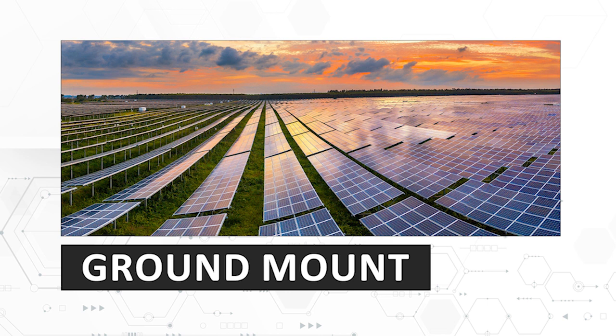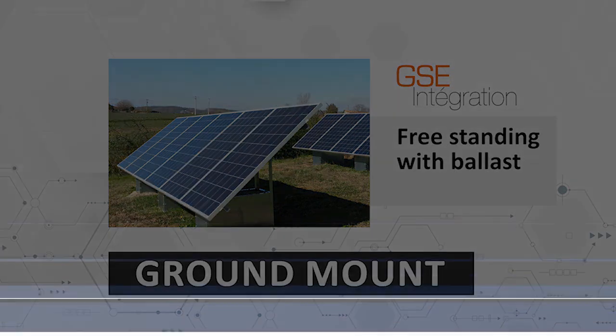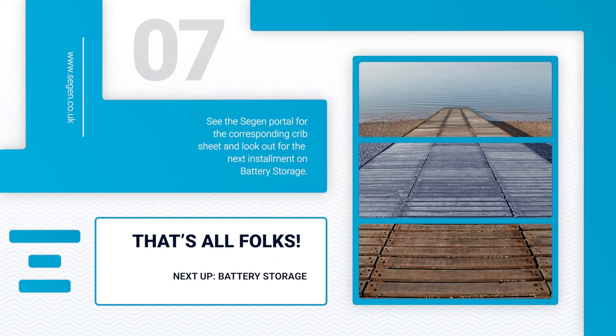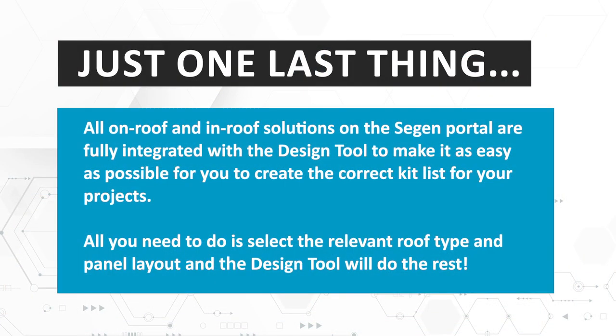Another sector for commercial and utility scale installations is ground mount. Large scale ground mount systems mostly use a frame solution. However, there is a new freestanding ground mount system just launched in the UK from GSE, secured with ballast — it's ideal for gardens, agriculture and small scale commercial. There's a crib sheet to go along with this video and a whole host of useful information on the Siegen portal, and your dedicated account manager will help you with any inquiries. Thanks for watching and we hope you found it useful. Look out for the next instalment on battery storage.